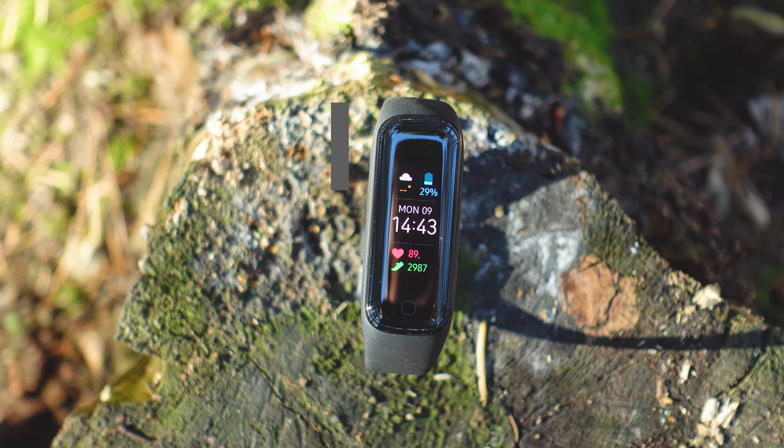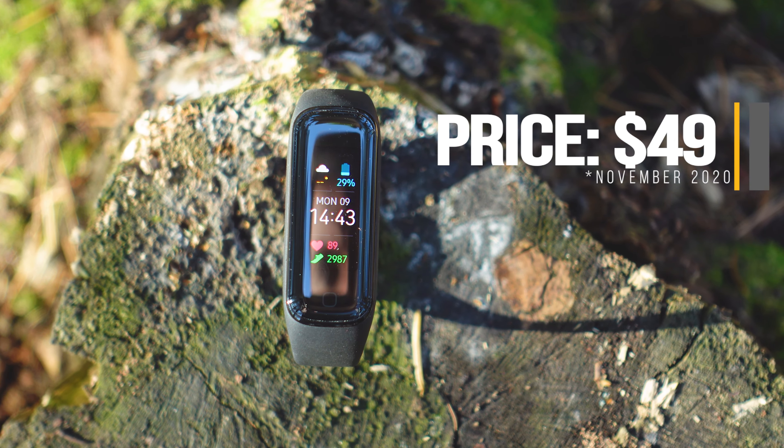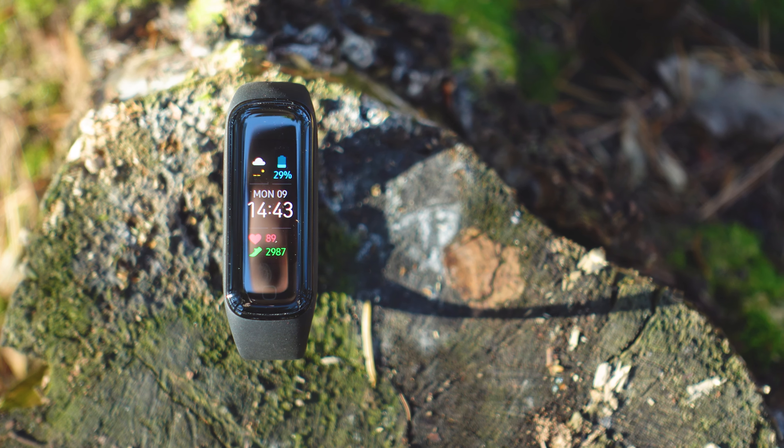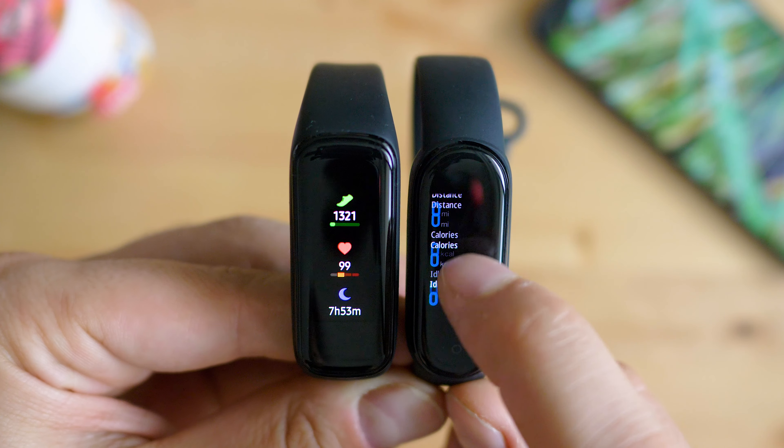We can finally say that the Fit 2 is a rather affordable option. Priced at $49 and sometimes discounted down to $45 or even $40, it finally represents a threat to the Mi Band series sales or even the Honor Band series in some ways.